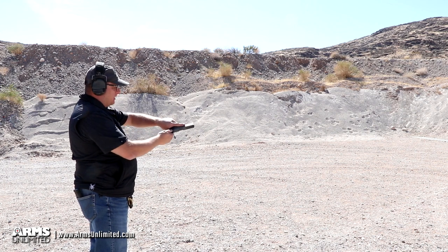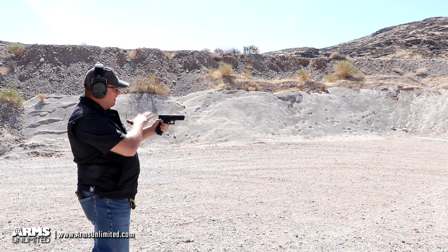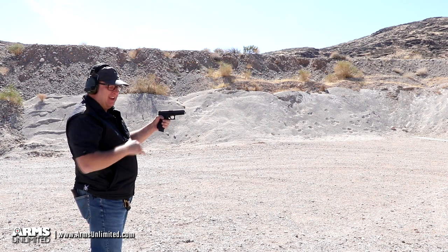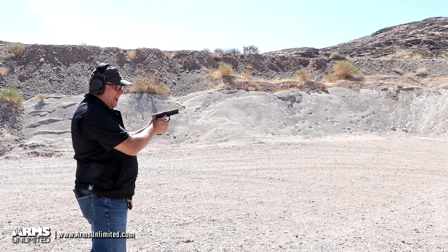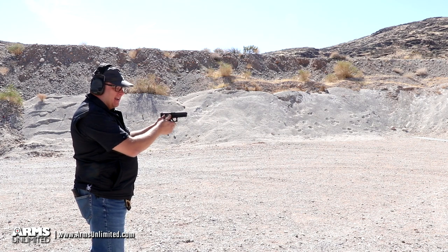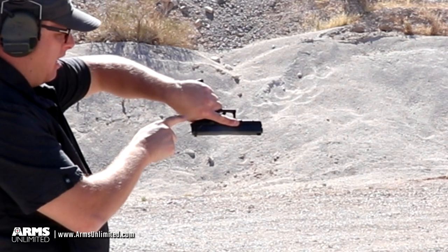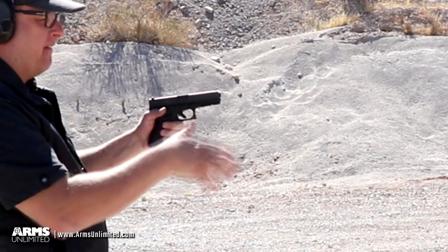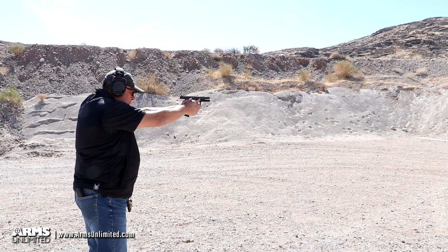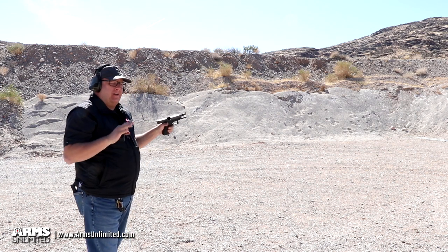Now we'll load up and switch to auto and fire off a couple of controlled bursts. In the world of what they call machine pistols, this one is probably at the top of the heap in terms of reliability and controllability. It is quite a handful being a fully automatic handgun, but being a Glock and being very well designed, it's actually quite controllable for what it is. Gun's loaded, on full auto — firing off a couple of controlled bursts. And there we go, slide lock.